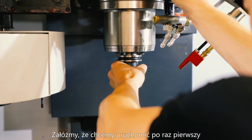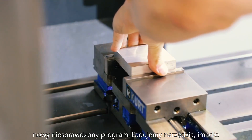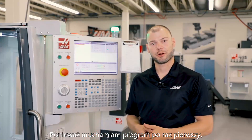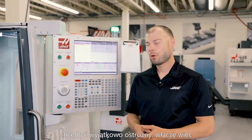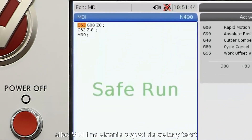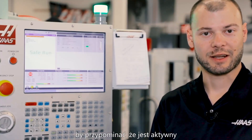Let's assume we're about to prove out the program for the first time. We've loaded our tools, vise, and stock, and have all our offsets loaded. Because this is the first time I'm going to run this program, I want to be very careful. We'll turn on Safe Mode with the F3 key from memory or MDI mode, and green text that says Safe Run will appear behind the program screen to indicate that it's active.